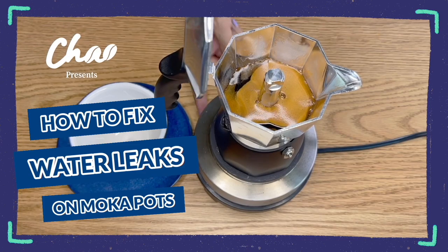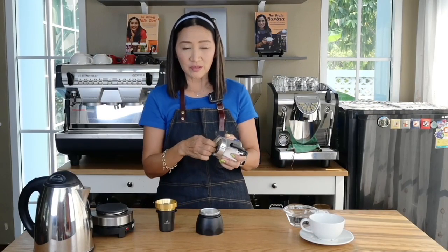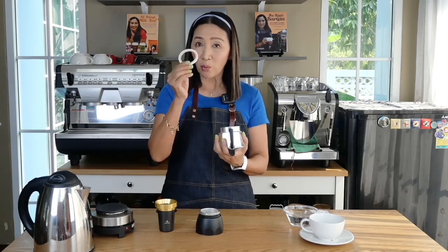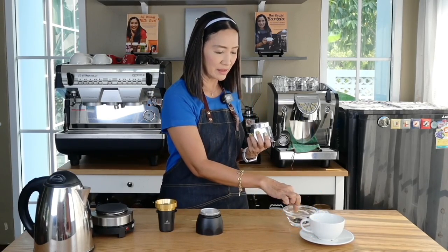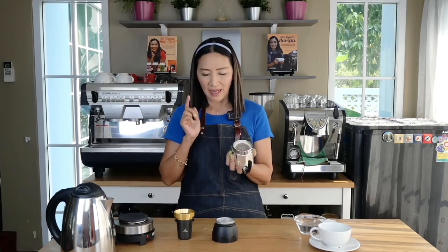We are also going to brew the perfect cup of coffee. What you do is take off the rubber gasket, wet it, dip it in water, and put it back on. Then brew the same way as you would normally brew your coffee from your moka pot.